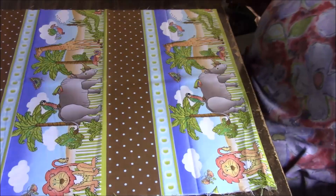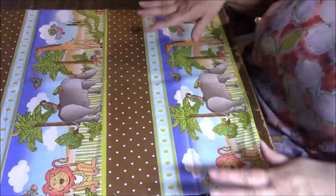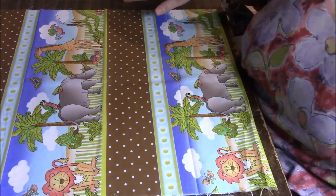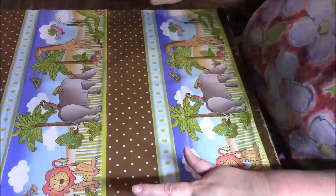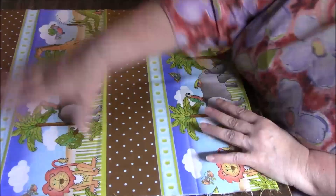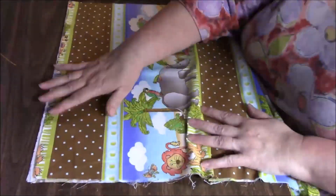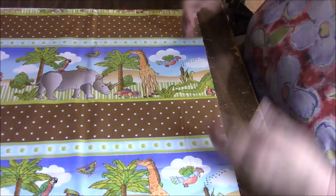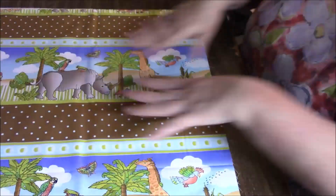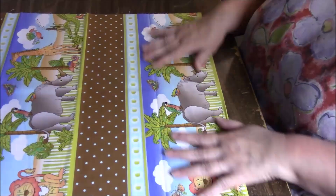Hi everyone, it's me Darlene. I am here to show you how I fussy cut what I call decorative striped fabric. These fabrics are super cool. It's not a panel — it's by the yard, and this one happens to run parallel to the selvedge. This is the selvedge here. If you're looking at it on the bolt, you're going to see that the stripes go this way. I have maybe a half a yard of this.